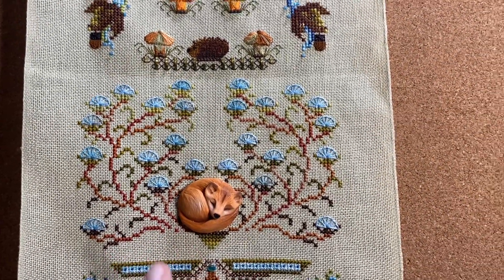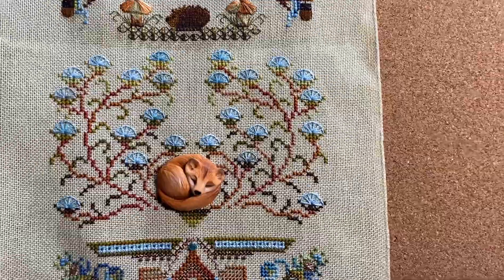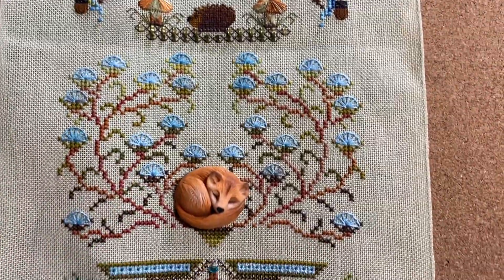I think she makes them out of a mold because she does have more, and she has a white one too. She also has different animals like fawns, baby deer, raccoons, and stuff like that. And I really like these kind of buttonhole stitches for the flowers - I thought those are really cute.